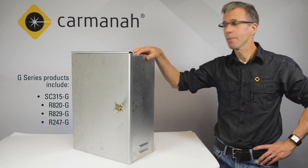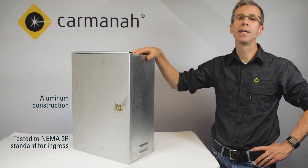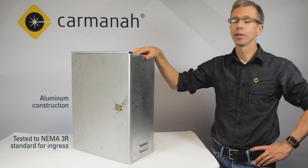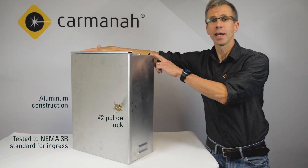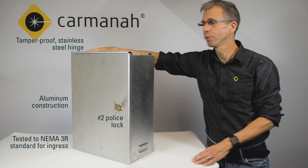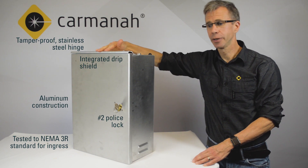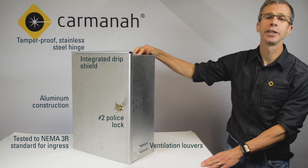First of all, the cabinet is made from aluminum. Carmana designs and tests all of its traffic products to a NEMA 3R standard for ingress. The cabinet has a number two police lock. On the far side here we've got a continuous stainless steel hinge that's tamper proof, we have an integrated drip shield, and on the left and right sides of the cabinet lower down here we've got louvers for ventilation.